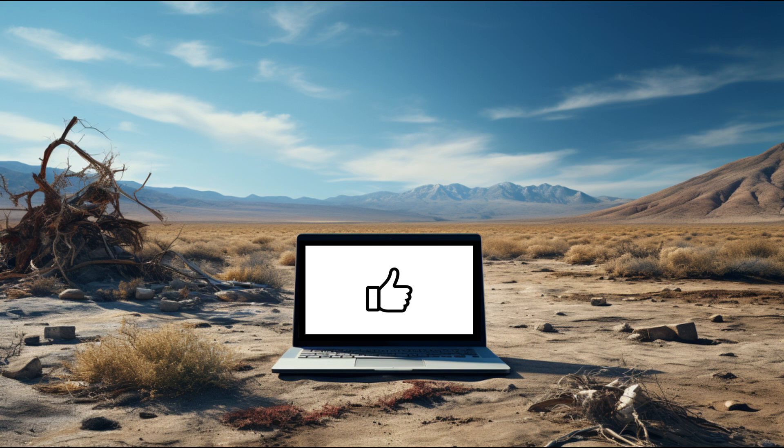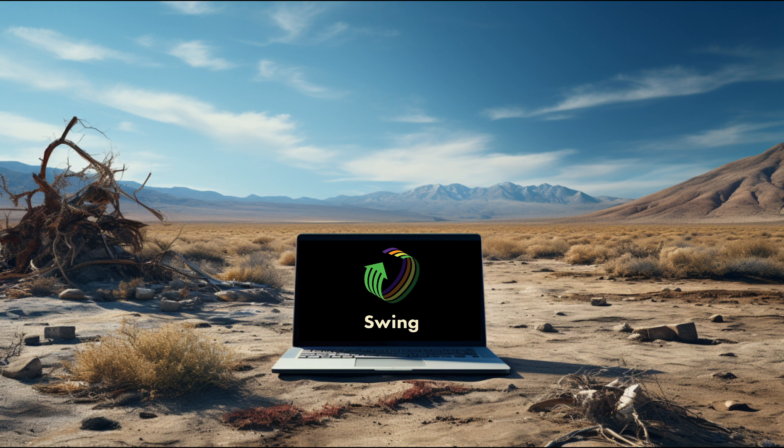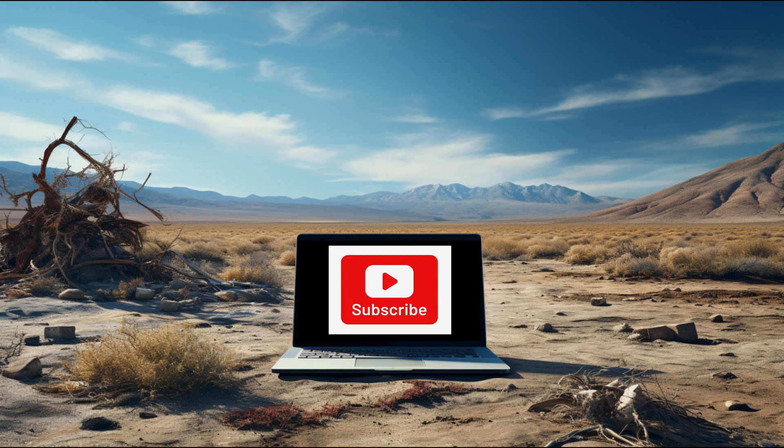Thank you for watching. Give us a like if you learned something. We will be salvaging several models of laptops, so subscribe to the channel and click the bell icon to be notified of our next video.